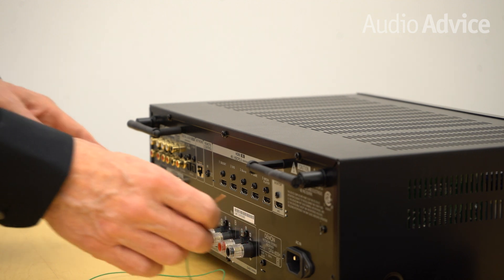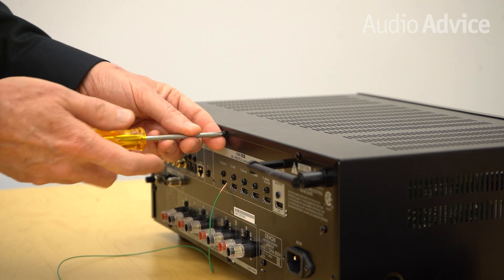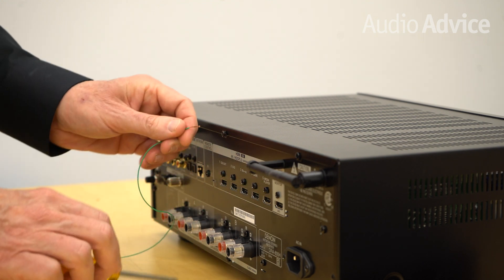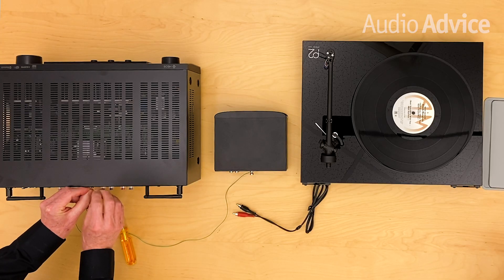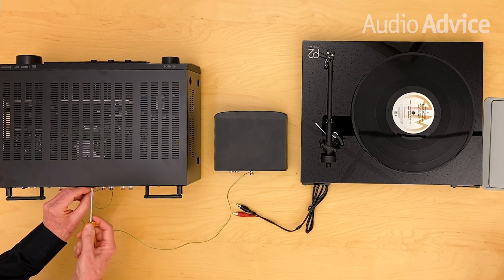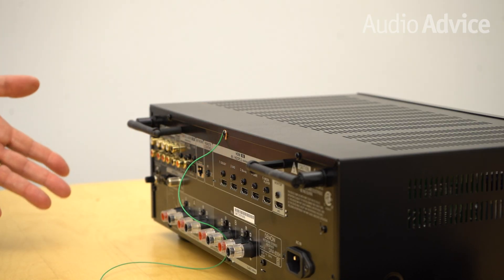Now if your amp or receiver does not have a grounding post, what you're going to want to do is find a little screw on the back that's attached to the chassis, loosen it just a little bit, take your wire, loop it over it, and then tighten it back down. That basically does the same thing as attaching it to the grounding post.